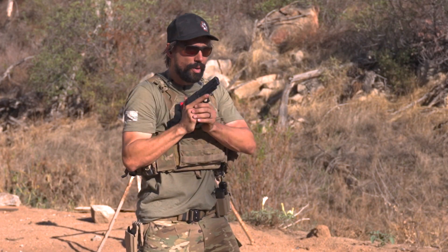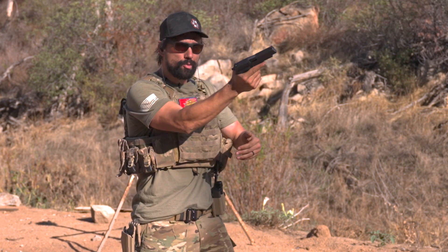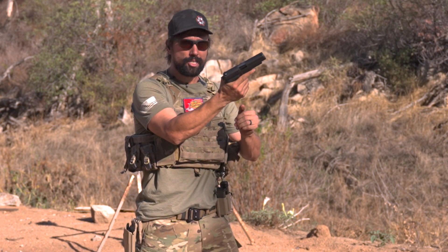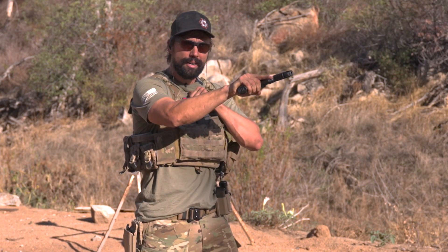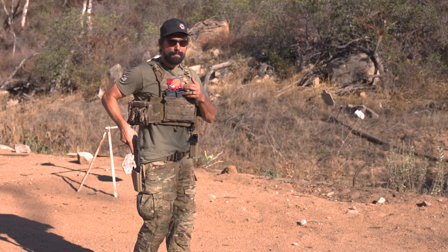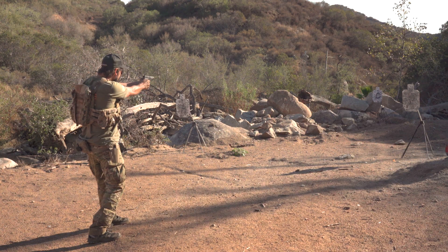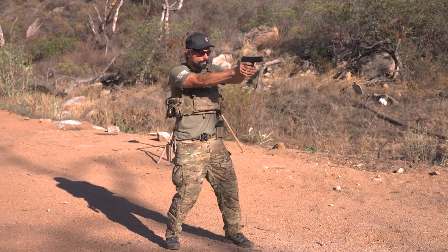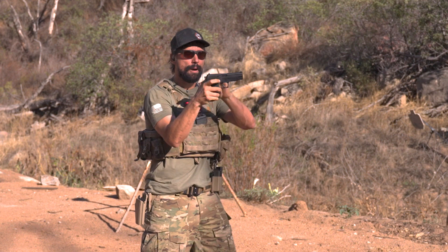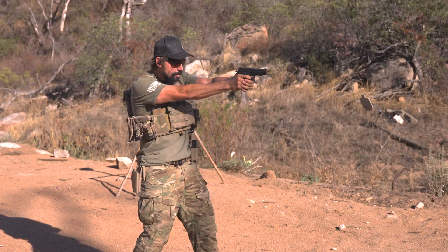So what happened there? Got a click instead of a bang. When that happens, rotate the gun toward your support hand, give it a bump, tap the mag to make sure it's properly seated, rotate the gun again, rack to get a fresh round into the chamber, then punch back out and take shots. That is an immediate action drill — tap, rack, bang. If tap-rack produces another click, immediately drop the source, lock the rear, clear and safe, new magazine in. Just like so.